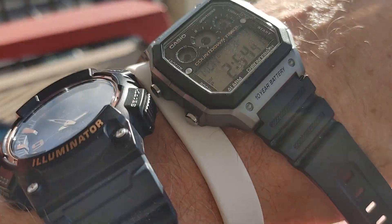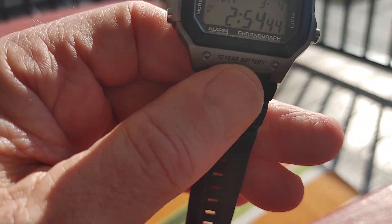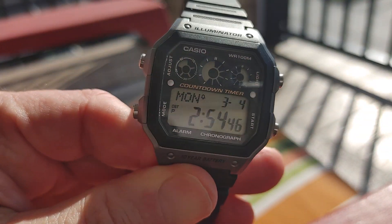It looks good. Looks good on the wrist. Peace out, everybody.